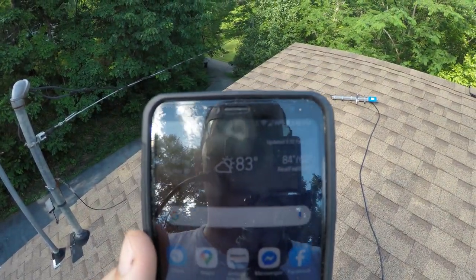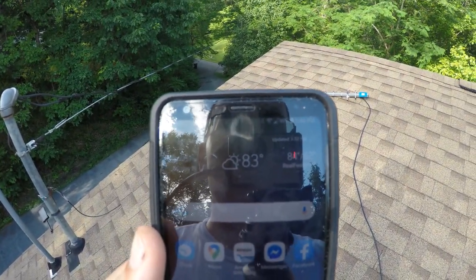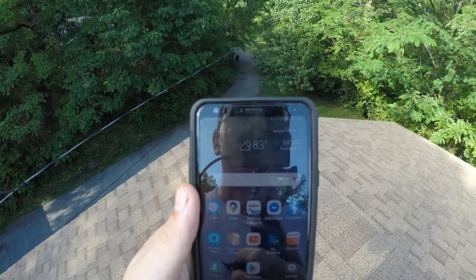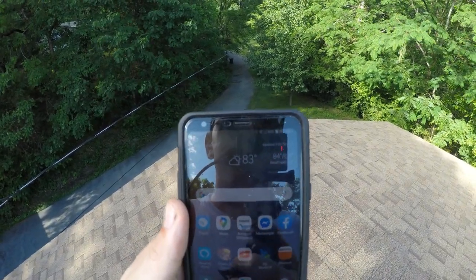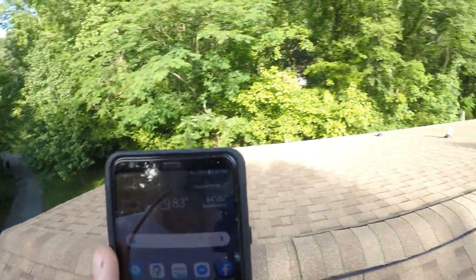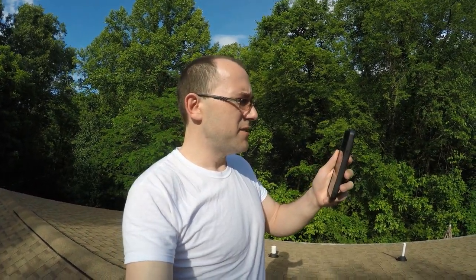I only have about three bars standing here. If I go up a little, I actually lose signal completely. So what I'm going to do is take a couple steps every other foot or so and find out where the best cell phone signal is. Right here I got two bars, and I know that closer to the front of the house I get more signal — about three bars there. I'm just going to walk around the roof until I figure it out.